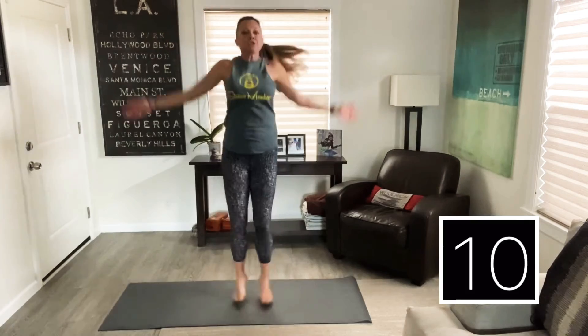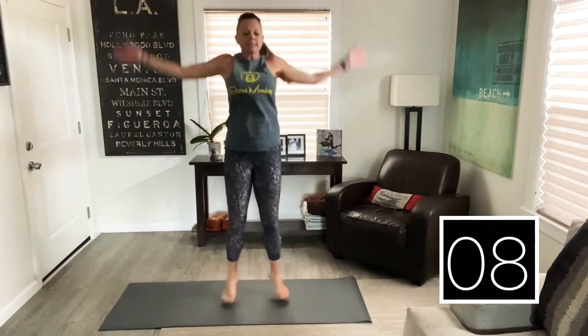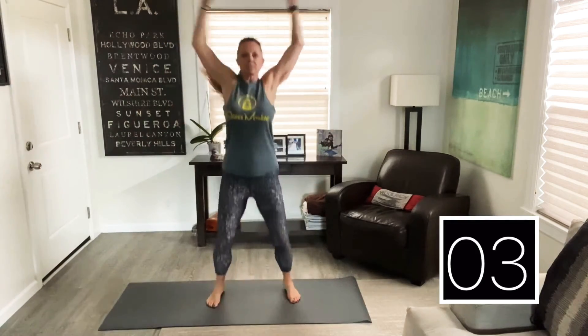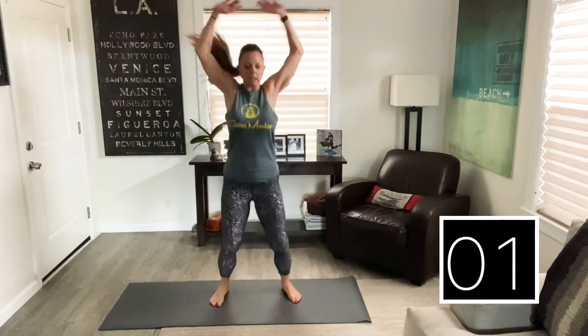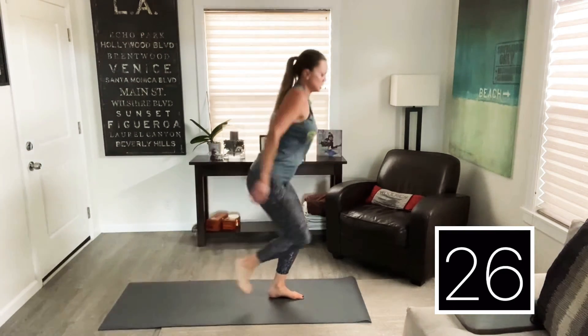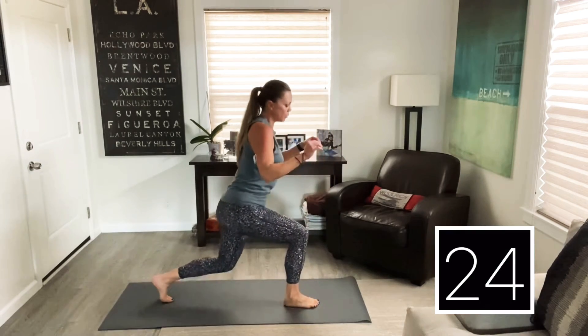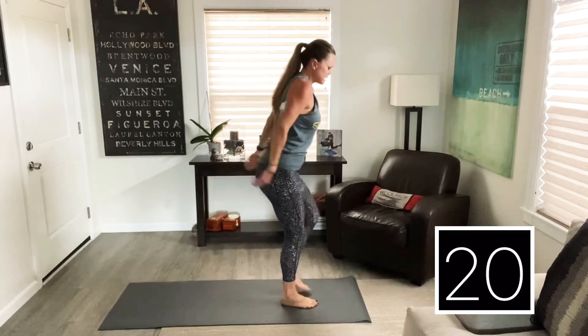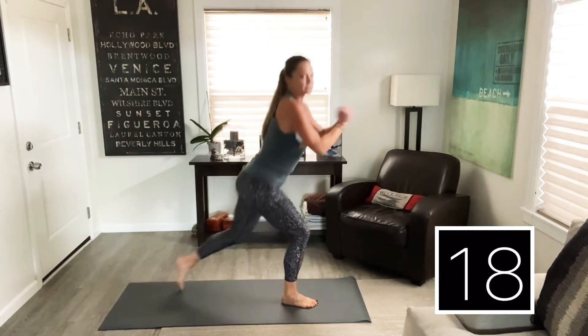Next thing we're going to do is a split squat with a quick change or a jump. You're simply going to step back into like a lunge. Come with me — step back, pulse, jump to the other leg, pulse, jump to the other leg. If that jump hurts, you're just going to switch and just switch.